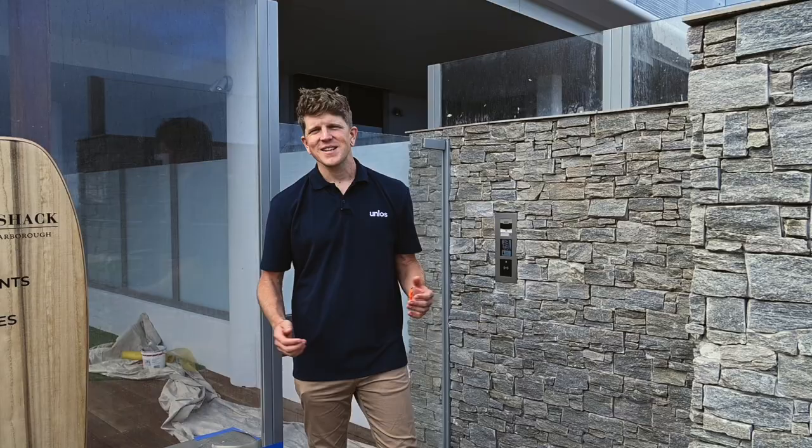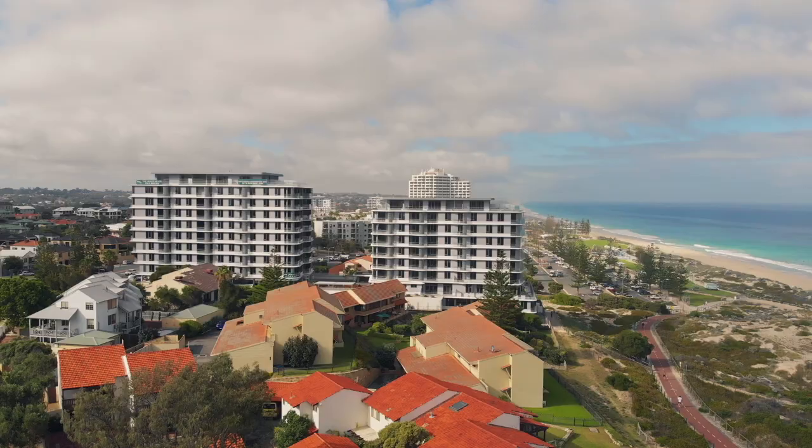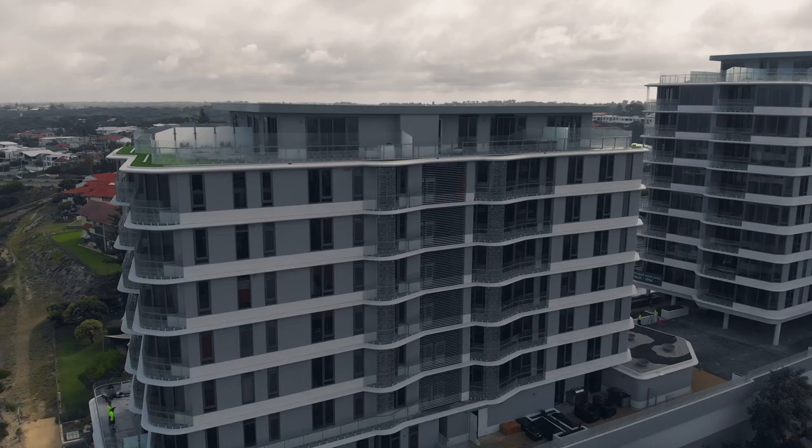Hello again. We're here at the Beach Shack Development today, a new landmark apartment complex for Scarborough Beach in Western Australia. Today's video is all about our Australian fabrication facilities and how they have been used to assist in a project like this one. We'll look at how all projects can leverage our local inventory, product customisation, and Australian fabrication to deliver a complete project selection without headaches and long lead times.